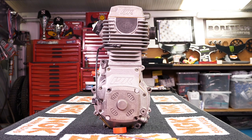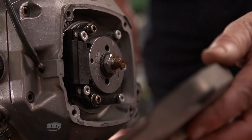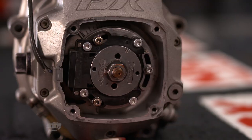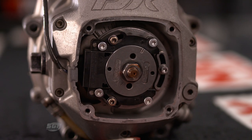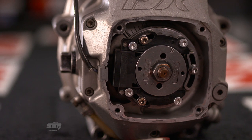The ignition is located underneath this cover — we often see the guys removing it. I'll do that now and away it goes. It is like a generator; that little flywheel actually spins in there, generating power that is then transferred to the spark plug.